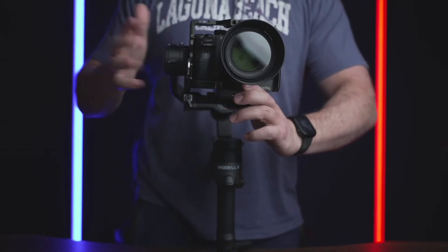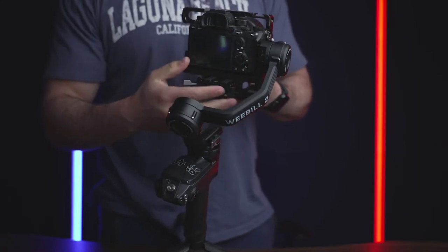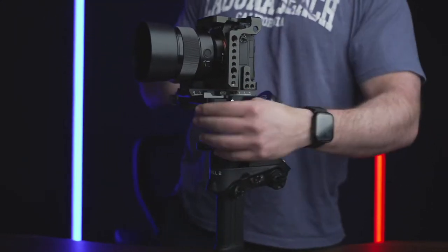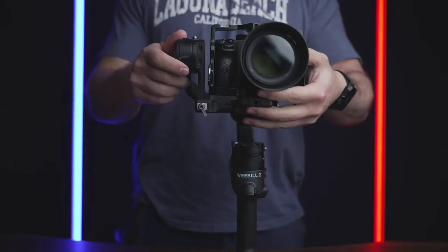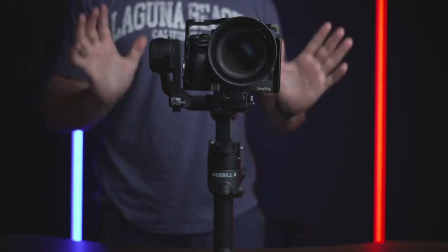Now, if the camera does collide with the tilt motor, all you need to do is loosen up this adjustment here, move the plate over to the side, and the camera should slide in very easily and lock into place. Once you hear that gratifying locking sound, lock the quick release plate and your camera is mounted. Make sure everything is nice and tight. We're not balanced yet — we just mounted the camera.